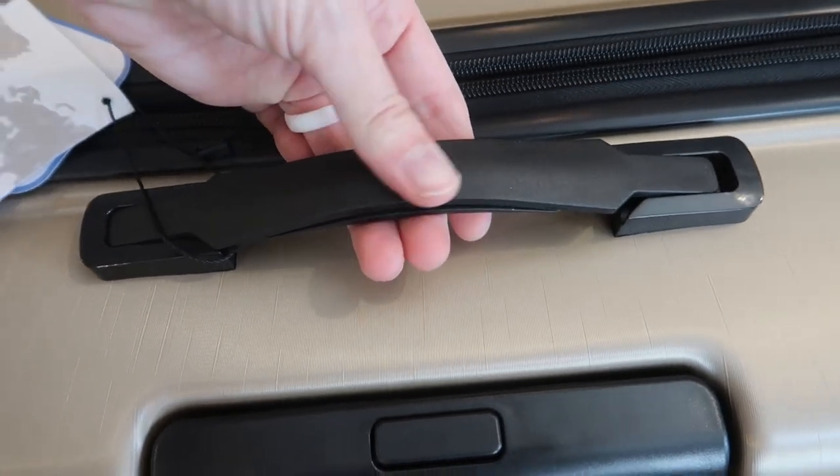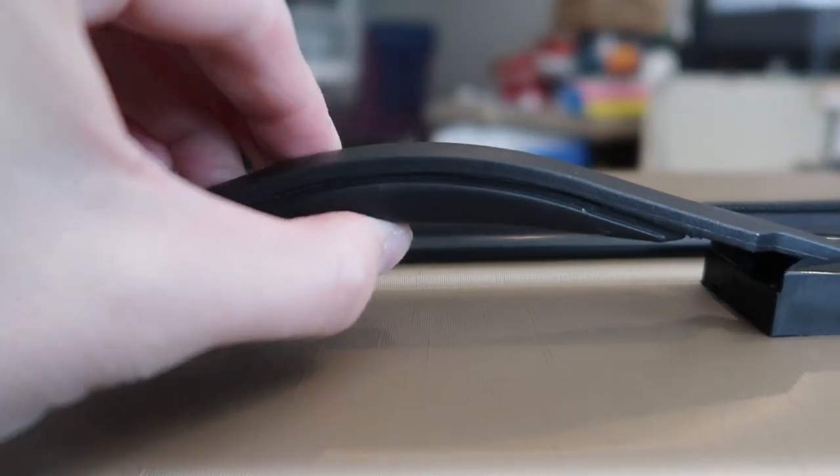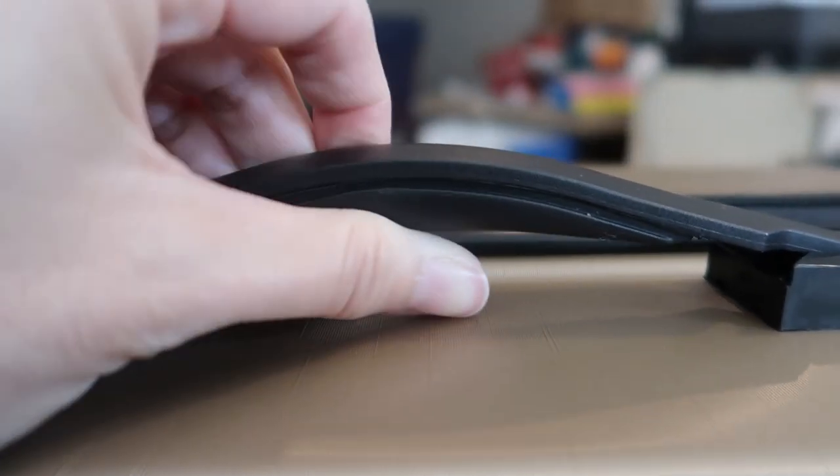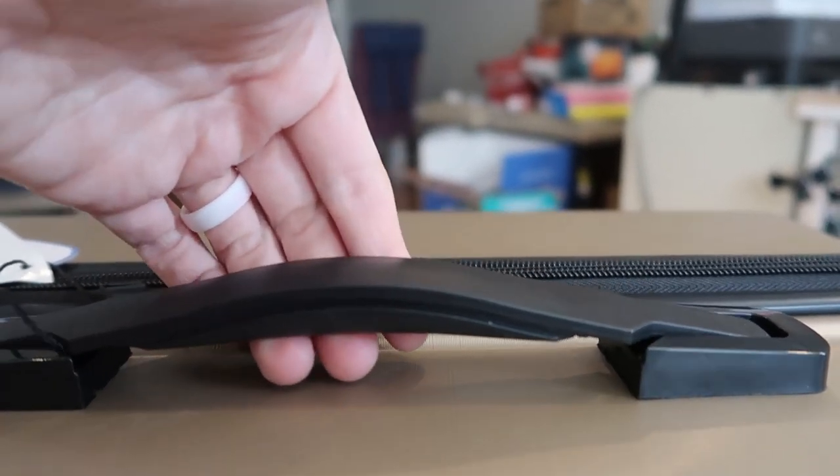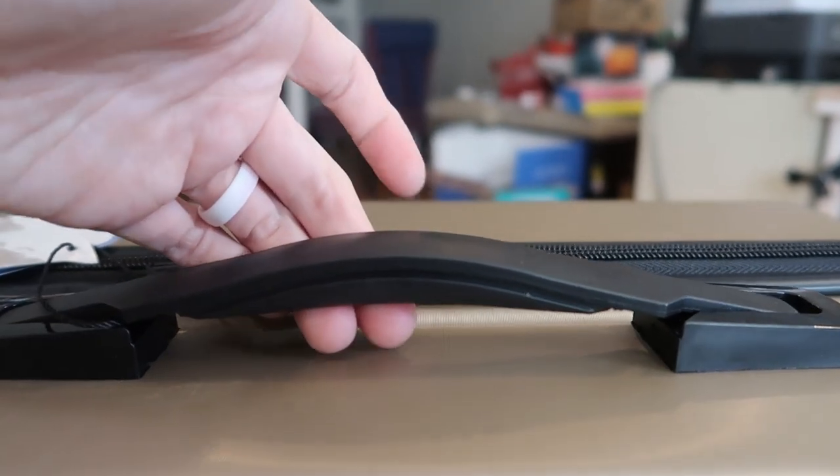It also has this really nice handle here. The underside is kind of a soft, grippy rubber, so it's going to be really comfy in your hand and your hand won't slip. Nice touch there.